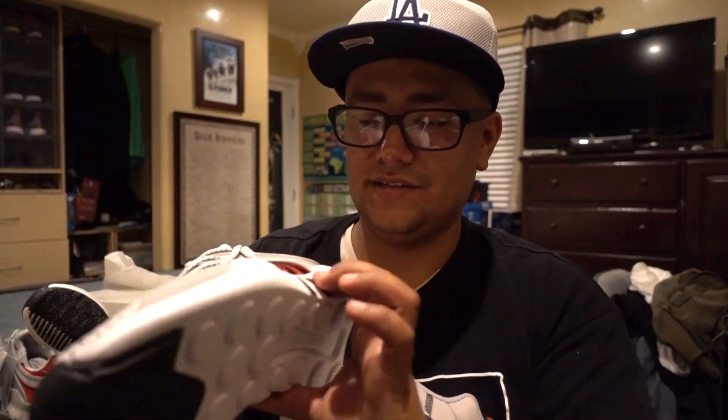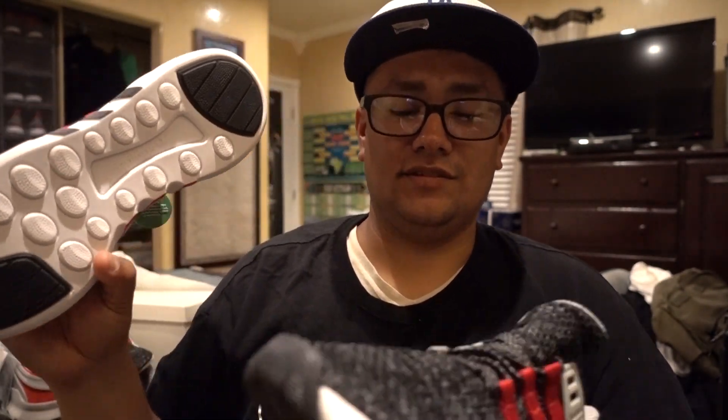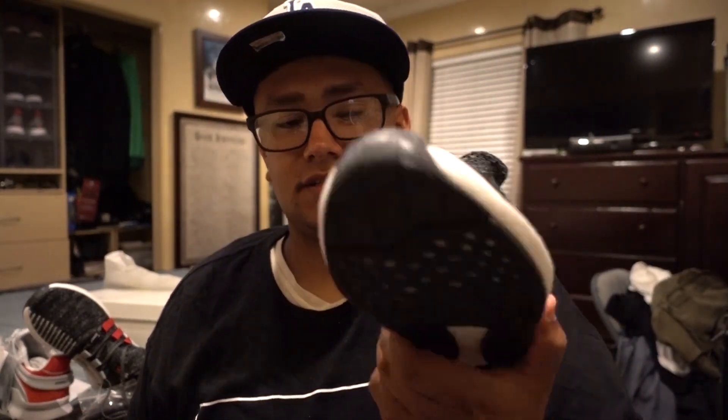Weight-wise these are a little bit heavier and these are a lot lighter. The boost technology — I think these are probably a bit better because these guys don't really have it. That's probably why the resale on these guys is a lot higher than the others.